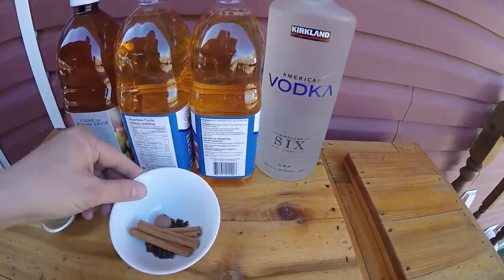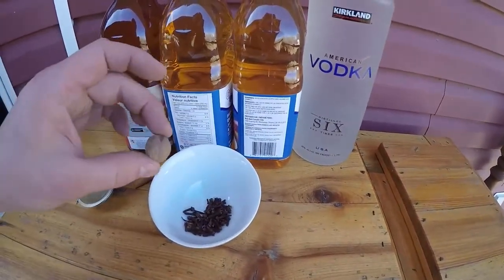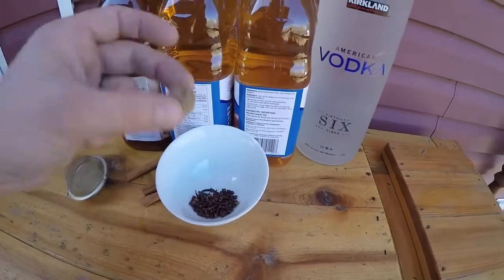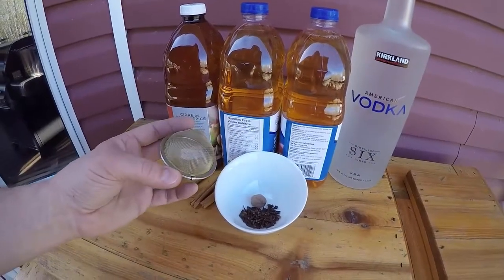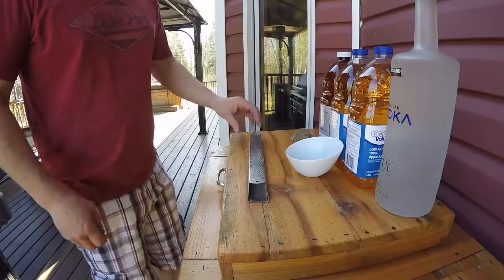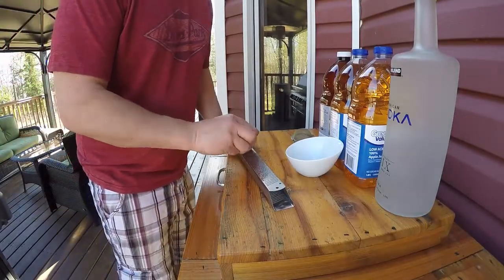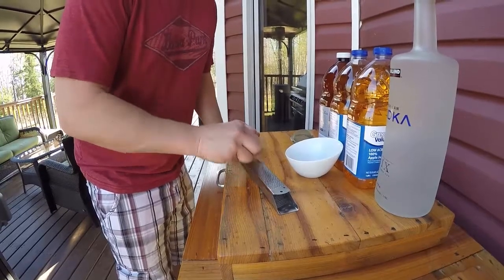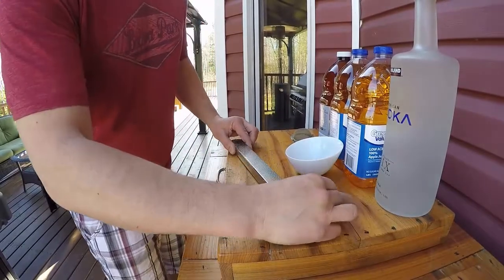For our spices, we have three cinnamon sticks, one nutmeg, and probably a tablespoon and a half of cloves. We'll bust the nutmeg up and add it with the cloves. We're going to use a tea diffuser for that. To grate the nutmeg, these things are pretty hard, so I'm using a super fine grater and I've used about half of it.